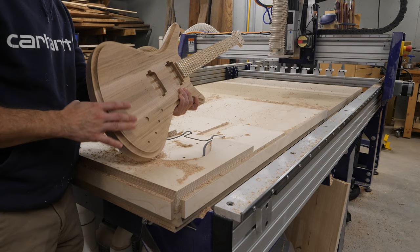I'm going to show you my method for building the body of a neck-through guitar, and I'm also going to share some tips and tricks that I've learned along the way to keep all of those pieces aligned when it comes time to glue everything together. Let's get started.